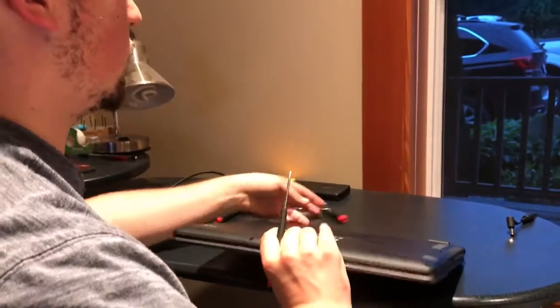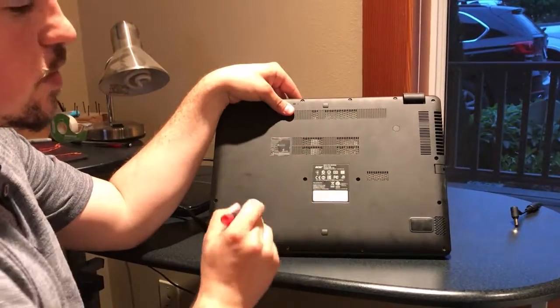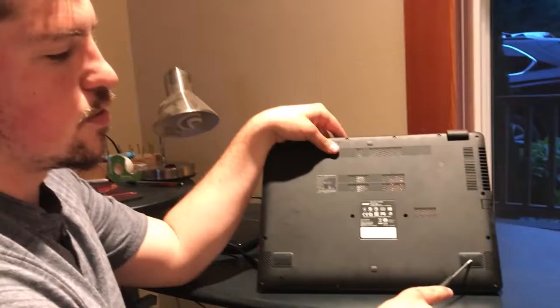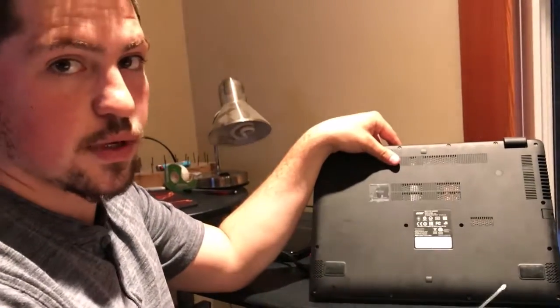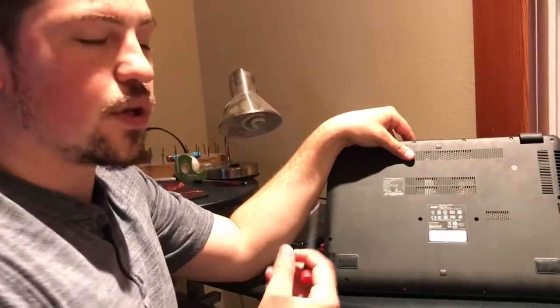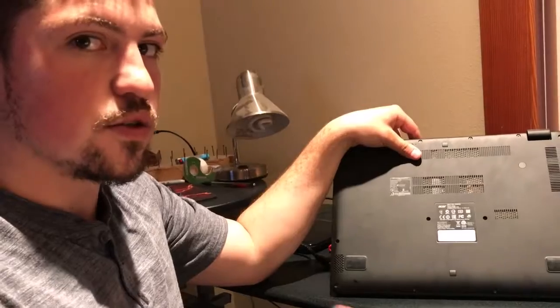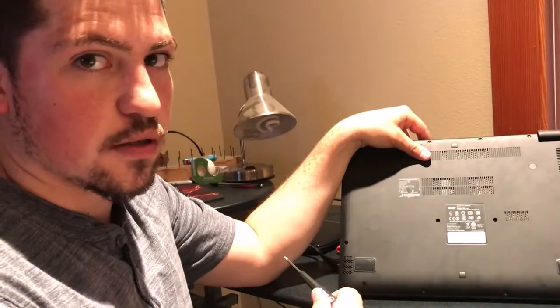You'll see there are a bunch of screws here. Sometimes they're hidden under the rubber pads, so you might have to remove those. In this case they're not, so I don't have to worry about that, but you may have to. Remove all of them one at a time — you can use a drill if you want, just make sure you don't strip the screws.